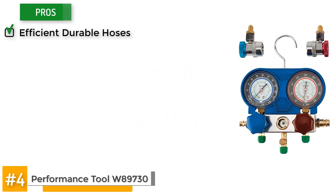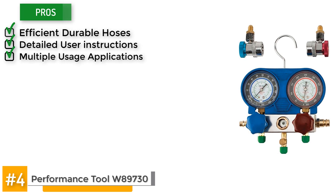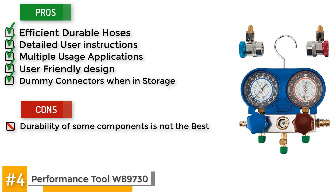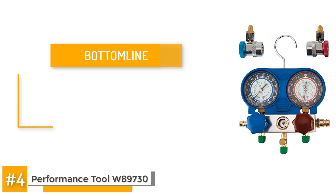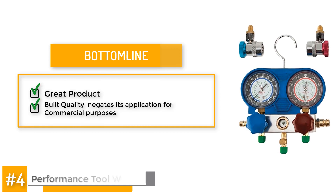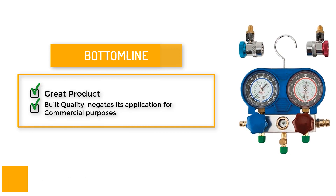Some of its pros include that it has efficient durable hoses, detailed user instructions, multiple usage applications, user-friendly color-coded design, and dummy connectors when in storage. However, the durability on some of the components has been called into question. But here's the bottom line: this is a great product for use during small jobs. The build quality negates its application for commercial purposes. Be careful not to blow too much on that first use — you're likely to pop the containers.